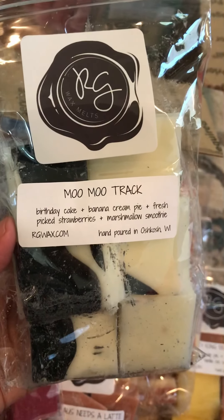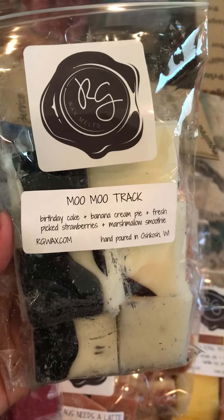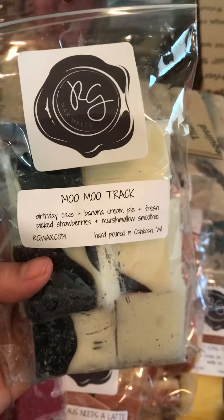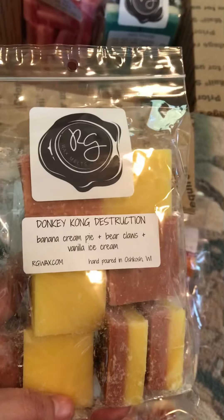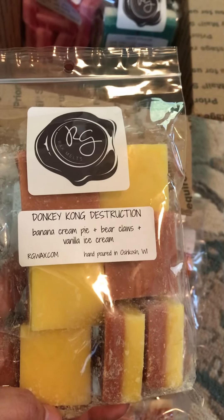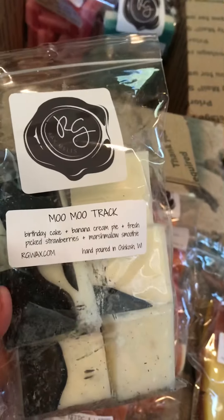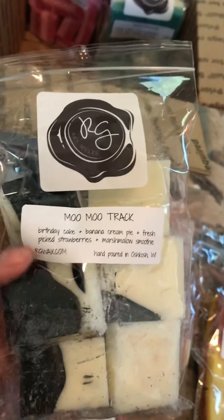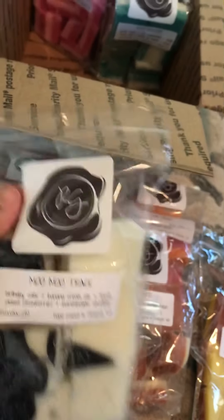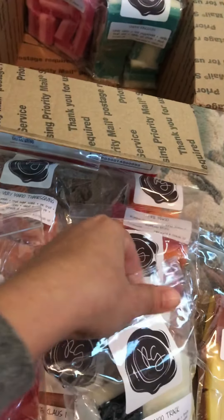The banana and the cake make it a lighter, sweeter smell than the Donkey Kong Destruction, which is the Banana Cream Pie, Bear Claws, and Vanilla Ice Cream — that one goes a little more on the sweeter side because of the cake and the marshmallow and the strawberry and all that. But yeah, I know I'm going to like this one because I like any banana smell from Rose Girls.